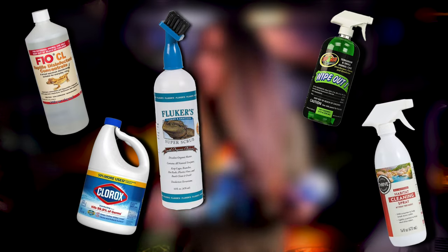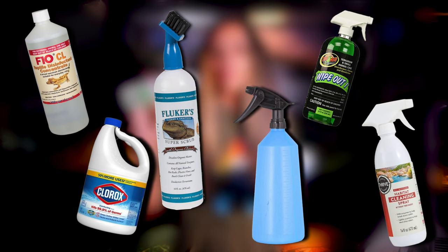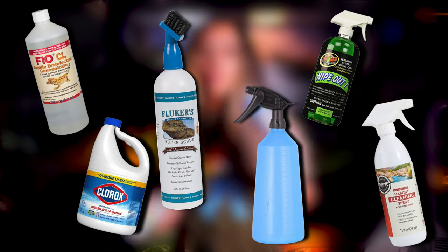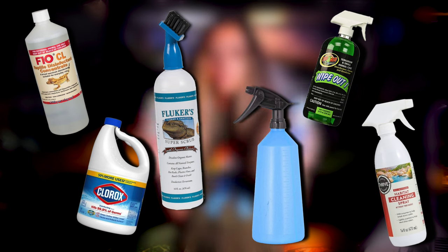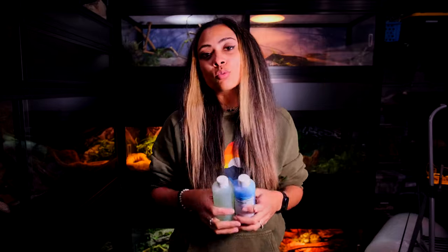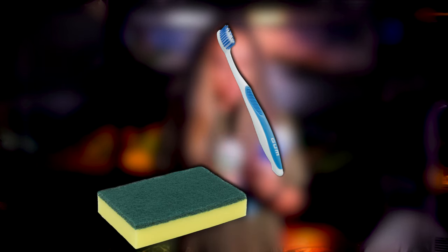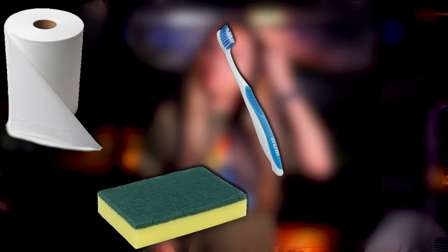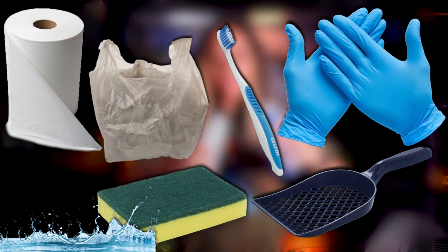You obviously don't have to use the same brand that I use — there are so many different methods. Just make sure whatever you're using, you follow the instructions. If they need to be watered down, definitely do that, and I highly suggest doing that in a spray bottle. Besides that, you're going to need a rough sponge and/or an old toothbrush, paper towels to wipe out the tank or the glass, water, maybe a pooper scooper of some sort, and some trash bags.